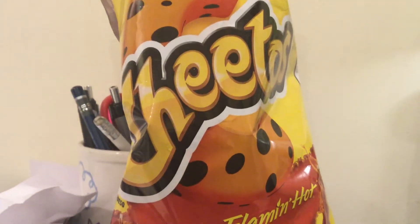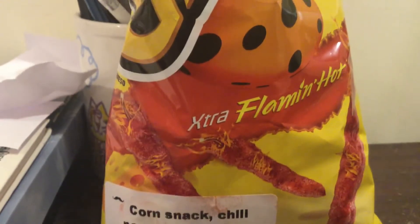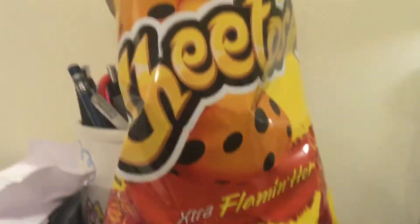Hello everyone, today we're going to review the Cheetos from Mexico — Chetos Extra Flamin' Hot, or Chetos Flamin' Hot, or you can just say Chetos Picosso, because that makes more sense.